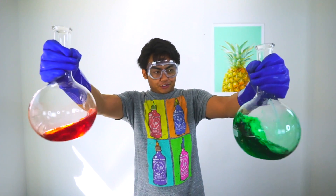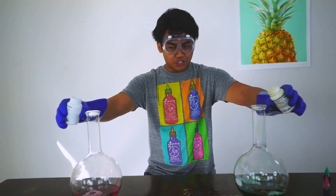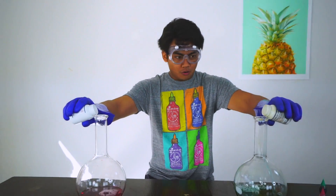I have a red one and I have a green one. There we go — double explosion in three, two, one, go!